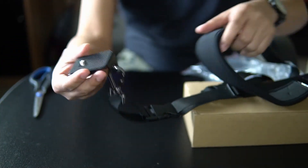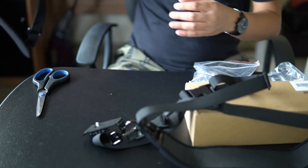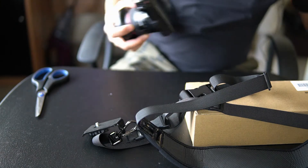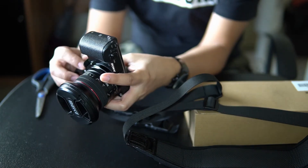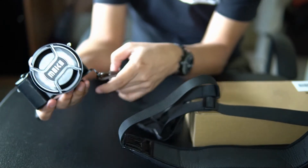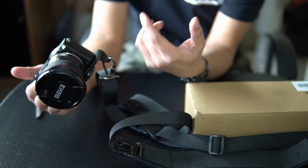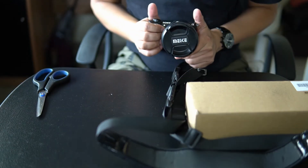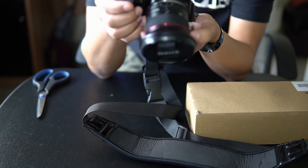This is the part of the strap that connects to my camera. Let me get my A5100 and attach this to it. Nice and secure. I should be able to wear the camera now with the strap that goes over and around my shoulder instead of just over my neck, so the camera will now be hanging on my side. Pretty neat.